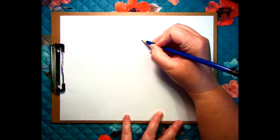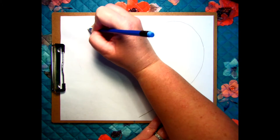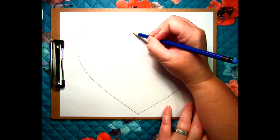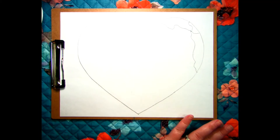I will start by drawing a large heart that will become the Earth. Let's get started.